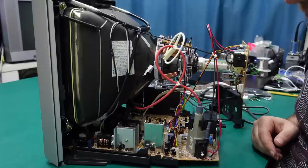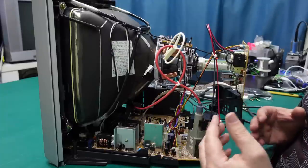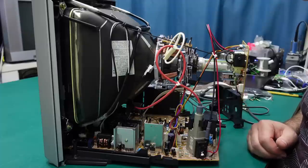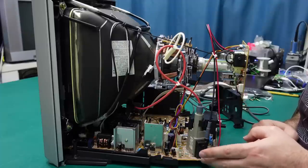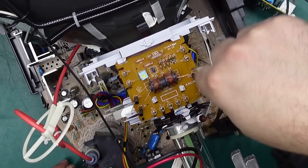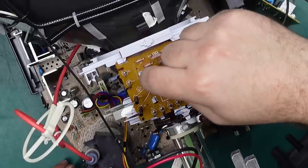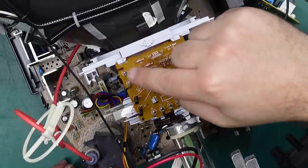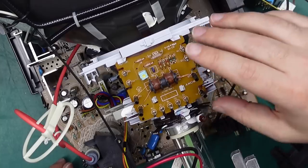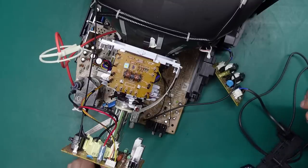Apart from that, everything looks good and obviously very clean — no signs of leaky caps or damaged components, and you wouldn't expect there to be. Not very many manual adjustments can be done: there's focus and screen control on the flyback, there's what is probably the horizontal static convergence pot, and there's a little geometry yoke board up here which does have some exposed points. You'd want to be careful adjusting manual geometry with the set turned on — the yoke usually has a couple of hundred to three or four hundred volts flowing through it, so that could hurt. Apart from that, everything else is probably done in the service menu.